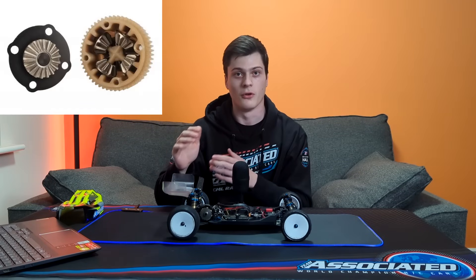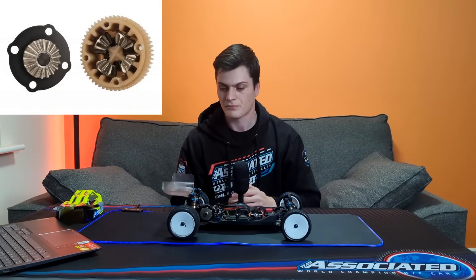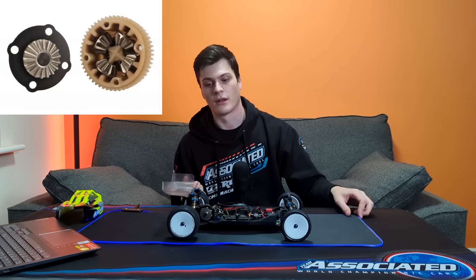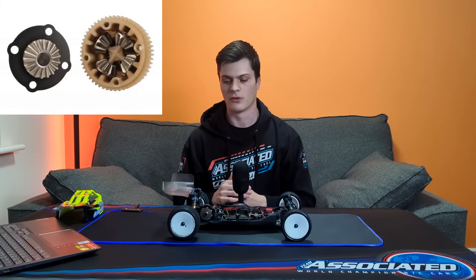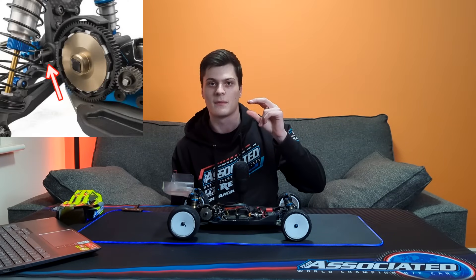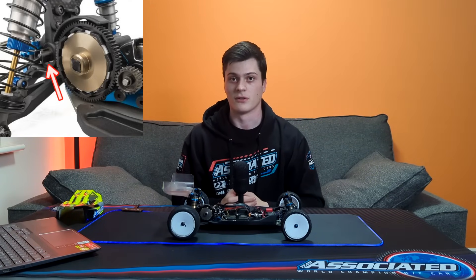Moving backwards, we have a new gear diff. This gear diff accepts the four-wheel drive LTC gears, which have worked very well in the four-wheel drive, and it holds a lot more oil. It's a much better design and makes the car more consistent over a long run — it definitely feels more consistent on power on carpet. The drive shafts also have a slightly bigger ball in them, the same diameter as the four-wheel drive, and that applies to the ball diff as well.